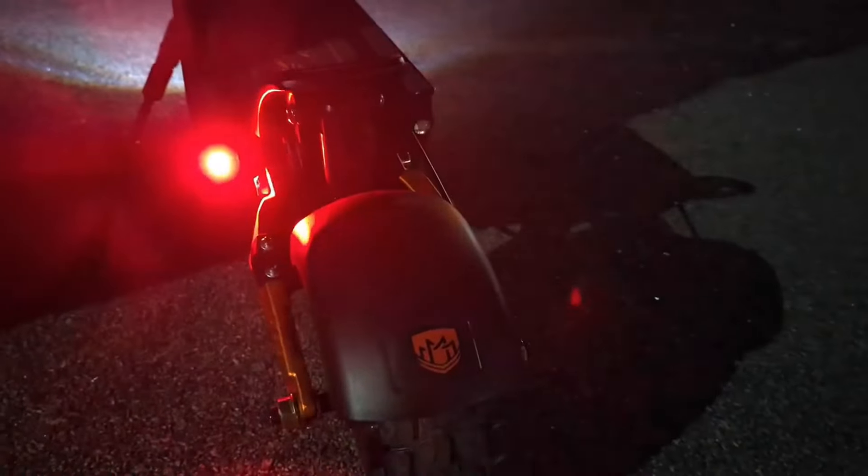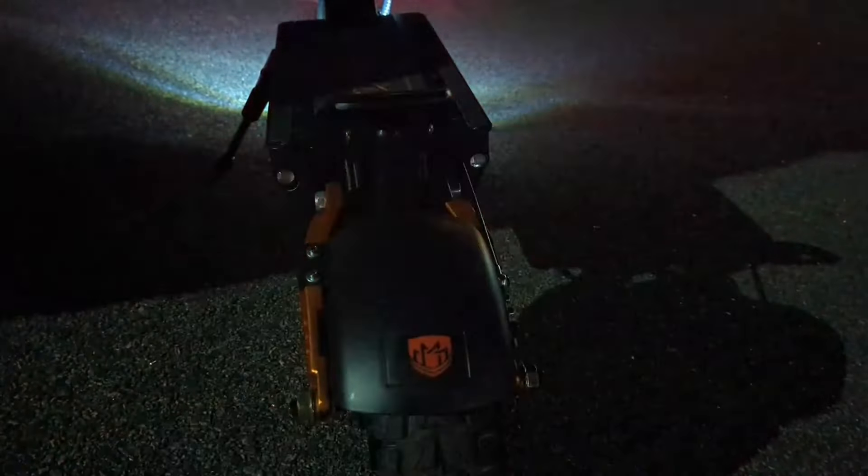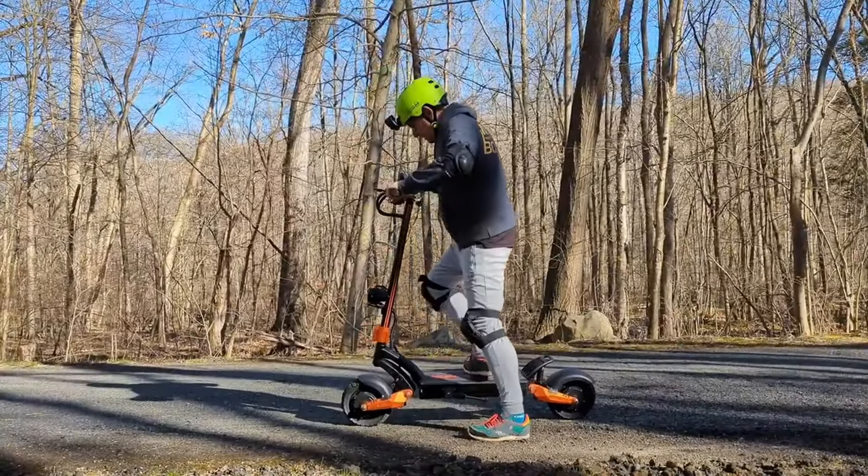Very importantly, the suspension — the hydraulic suspension — and that's exactly what I want to show you next. The lighting is great for riding at night, but let me show you the suspension right now. You can see I'm just going up and down, and you can truly see that the suspension will allow you to go on any type of terrain.